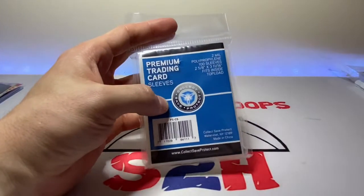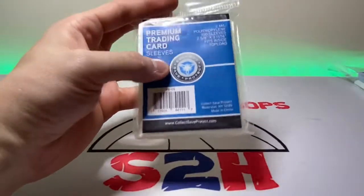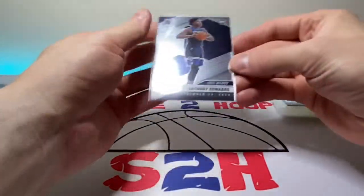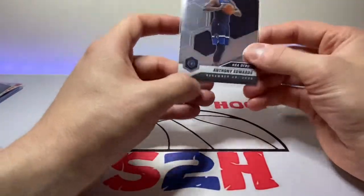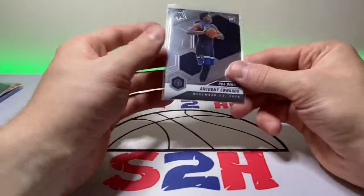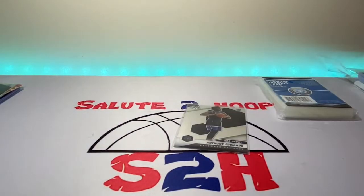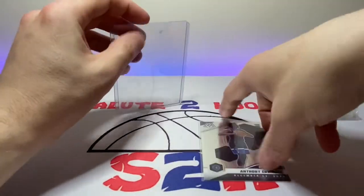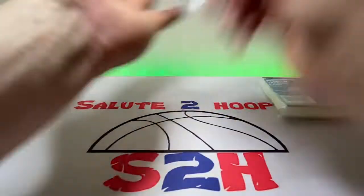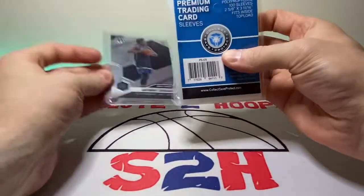Last but not least, we have these Premium Trading Card Sleeves — the packaging is a little difficult to open. Not bad, but they have kind of a fog to them honestly, so I'm not too sure I really like these at all. Same story — if you're in a pinch they'll work, but these really would not be my first choice. They're also a little flimsy when you put them in the top loader.